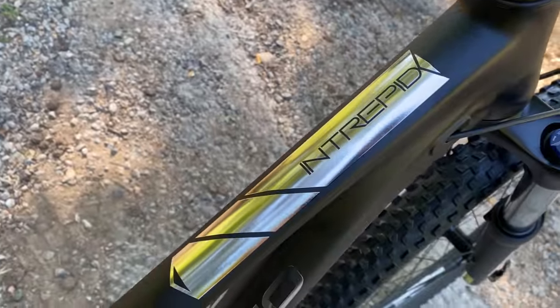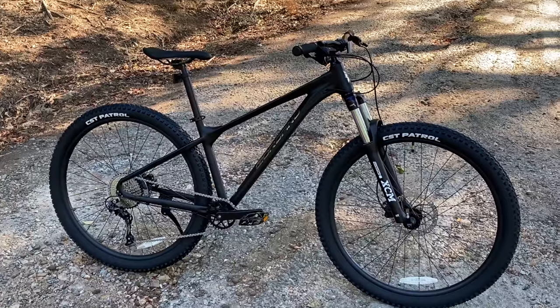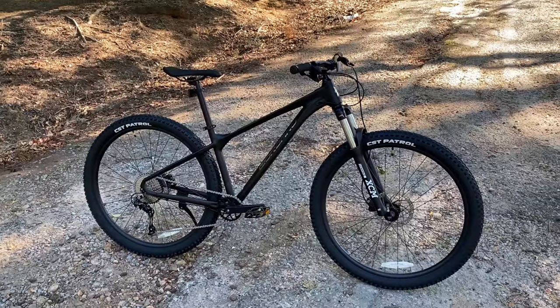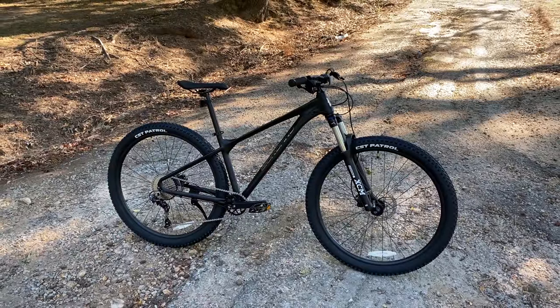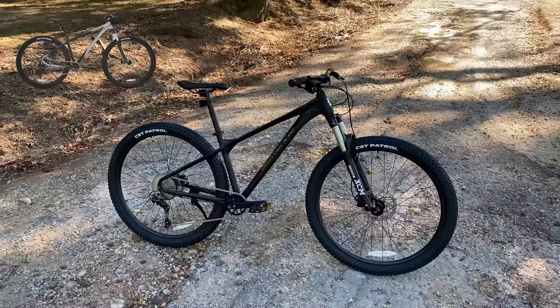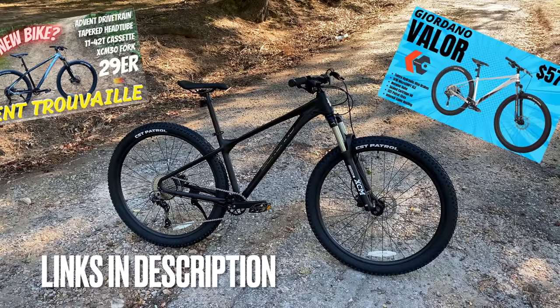Brand: Giordano, model: Intrepid. The Intrepid is the top shelf of the Giordano mountain bike sold at Walmart, and it gives budget mountain bike shoppers features never seen before at these prices. It's also a warning shot to some higher-end brands. The Kent development team is really kicking it into high gear — this is the third amazing bike in the last couple of months. First the Kent True Veil, and Kent owns Giordano, so there's also the Valor and this Intrepid.